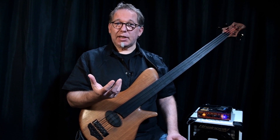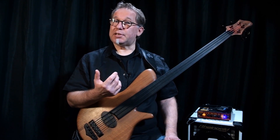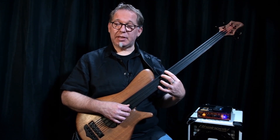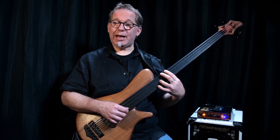Ich verwende vordergründig am Anfang zwei Intervalle, nämlich die Oktave und die Quinte. Wenn ich am 12. Bund angekommen bin mit dem Mittelfinger, spiele ich die ganze Übung wieder abwärts.